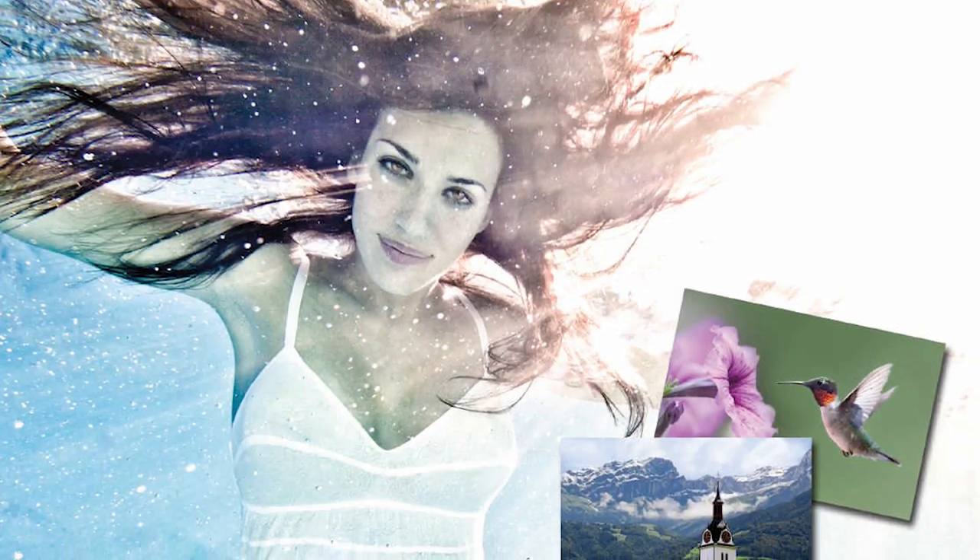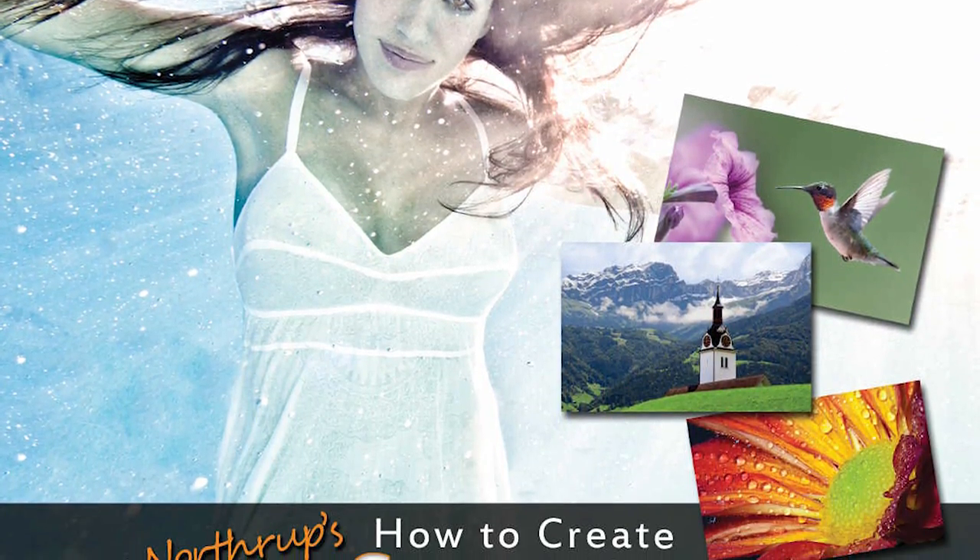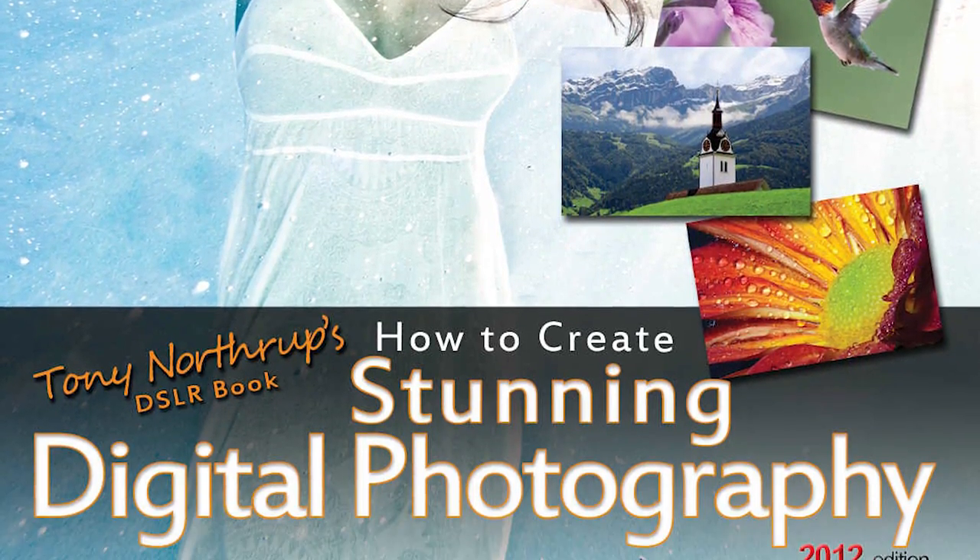I hope you enjoyed the video. We did this for chapter 10, night photography, in my book Stunning Digital Photography, which you can get in print or ebook formats from Amazon. If you liked this video, you should subscribe to the YouTube channel. See you later.